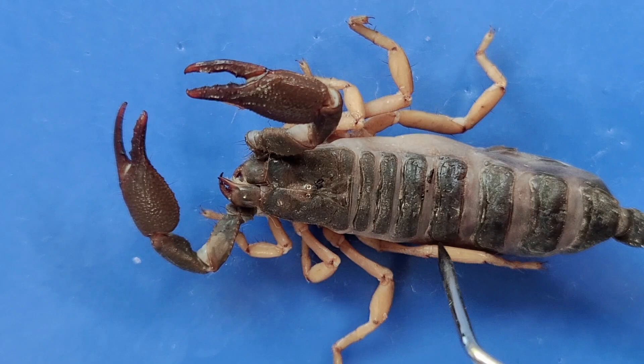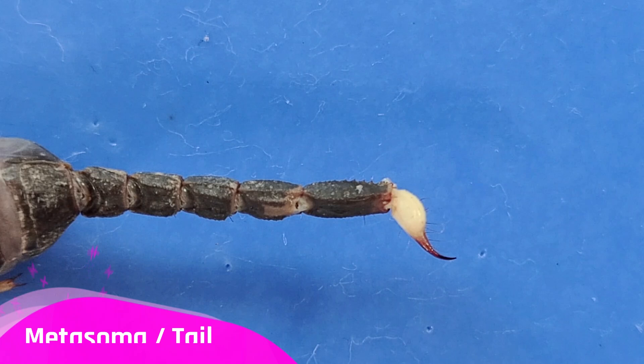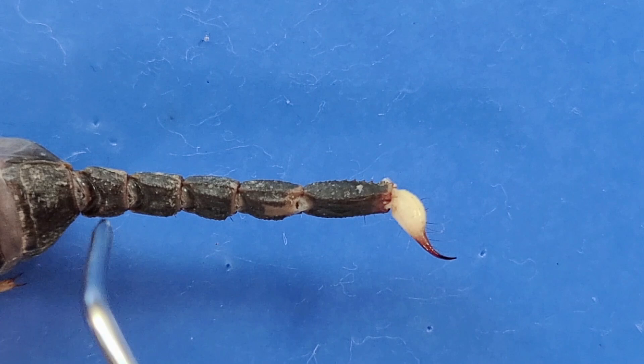They also have eight walking legs. Now here's this long tail, which is also called the metasoma.